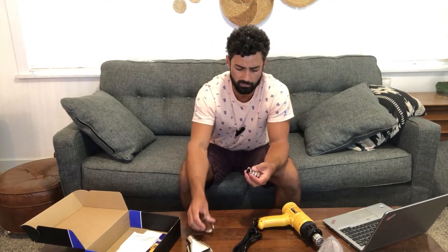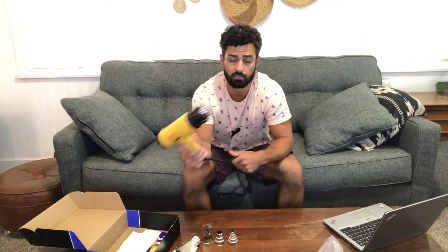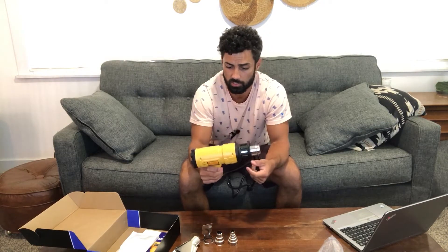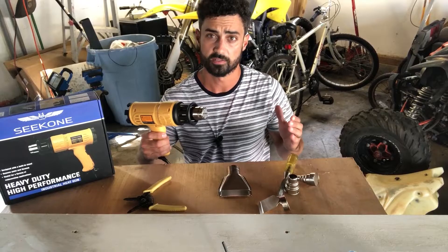These extra nozzles are really nice because they give you a variety of ways you can use the gun and more control depending on what you're doing. I'll show you exactly how to use each of them in a minute. They claim this can go up to over 1,000 degrees Fahrenheit, which is super hot, and it's supposed to heat up really quickly. Let's take it out and see how well it really does.